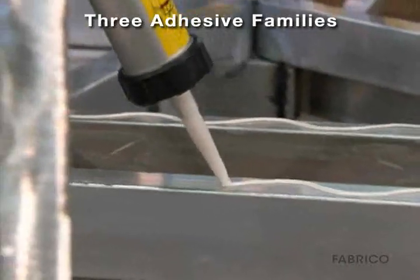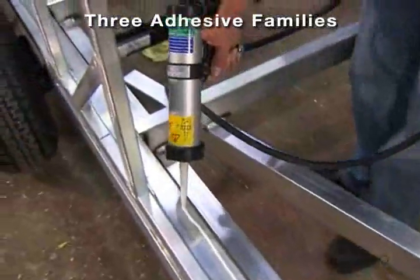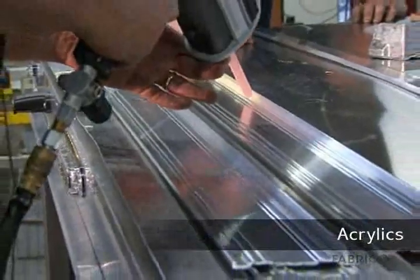Three adhesive families are generally considered for high-strength bonding: epoxies, acrylics, and urethanes.